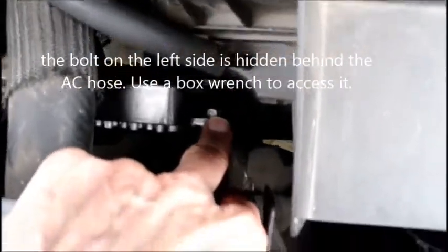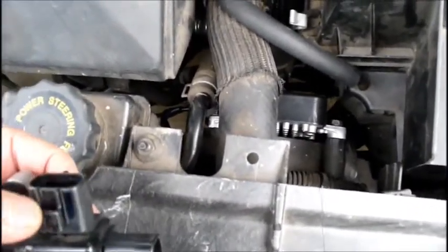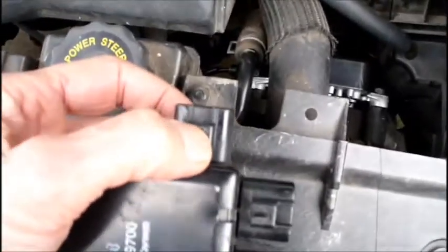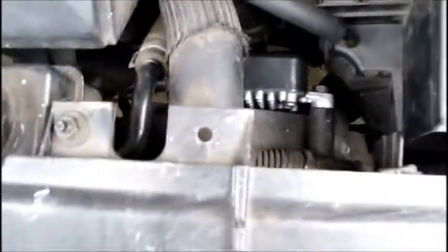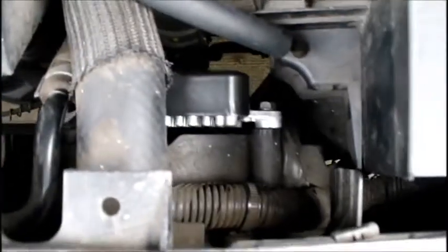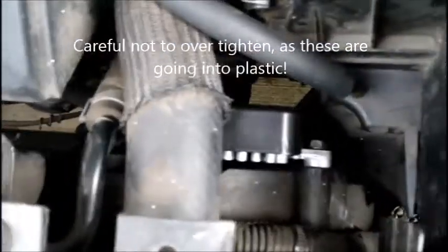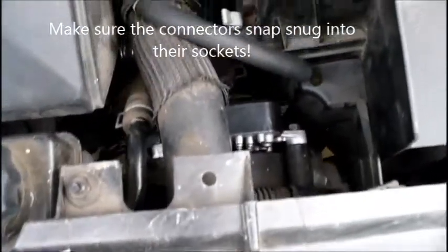There are 10 millimeter bolts that hold the module in place, one on each side. There are three electrical connections. They have a little keying so you can't put them in backwards. You need a small screwdriver to push down on the tabs to loosen and pop them out. Once that module's out, just take the new one, put it in its place, and do the reverse. Put the two bolts back on and plug in the three electrical connections. The large one is the power coming in, and the other two go out to each of the fans.